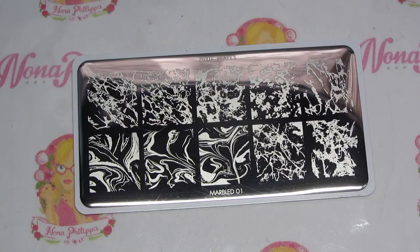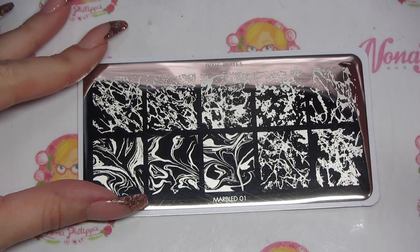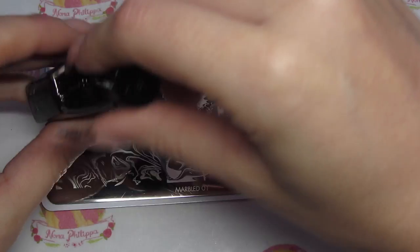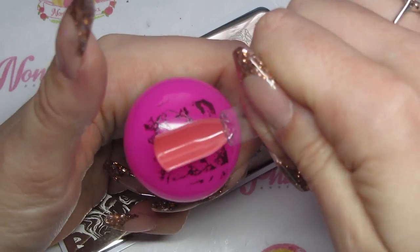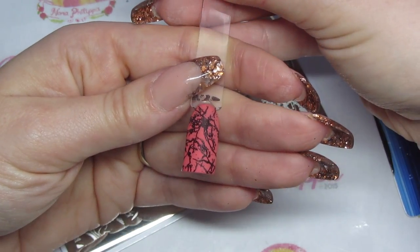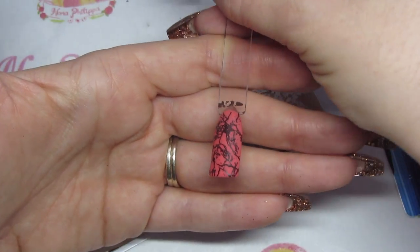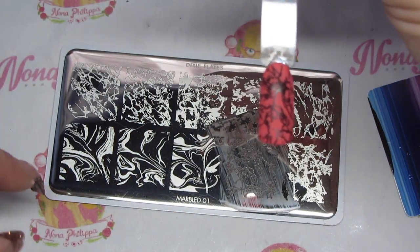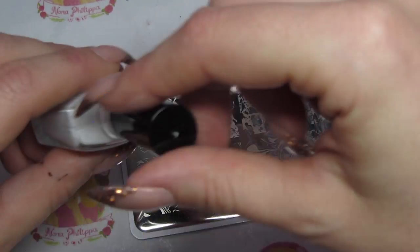I'm going to do a few swatches. I'm not going to shrink any of these images because I don't think you need to, so I'll just be using the normal Dixie stamper. The one I would go to first is this one down here, so I'm going to swatch that one first. That has stamped really well - you could definitely layer this up and do some double stamping, moving the image over. That would be my go-to image on this plate. Another one I would go to is this one, so I'm going to swatch that as well.